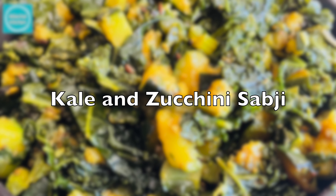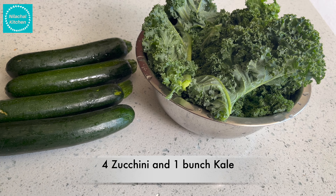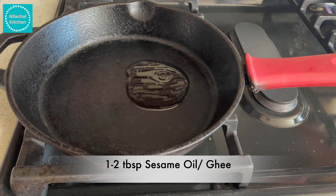Welcome to Neelashal Kitchen. This is Manjuri. Today we are making kale and zucchini sabzi. I am taking 4 zucchini and 1 bunch of kale, around 5-6 big leaves.